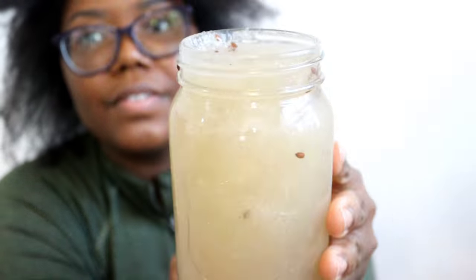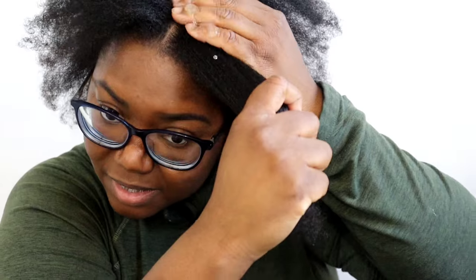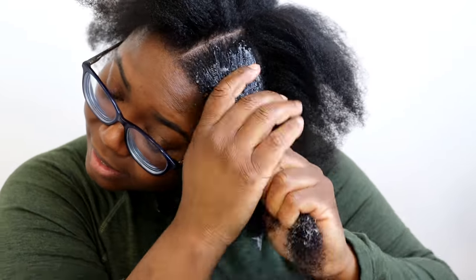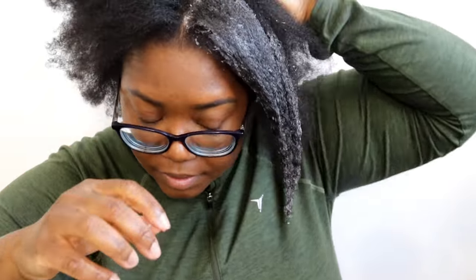I used the flaxseed gel in my hair for seven days and I was super shocked with the hair growth I saw at the end. I would apply this all over my head, massage it in, and leave it in for about one hour each day for the seven days, then rinse it out.